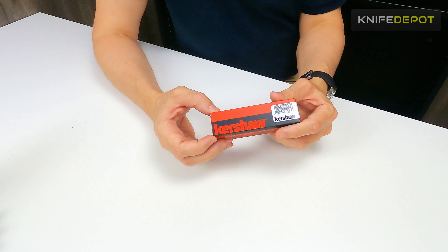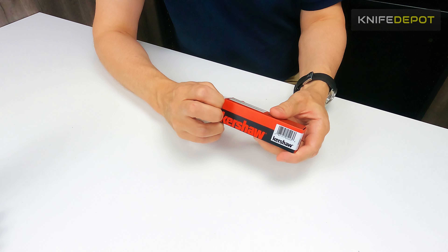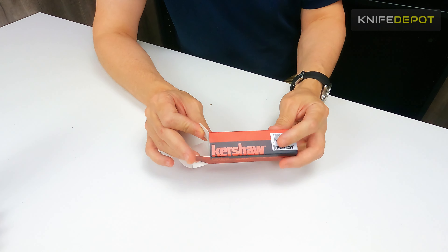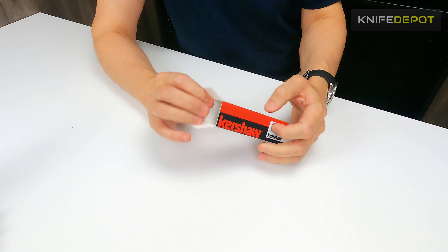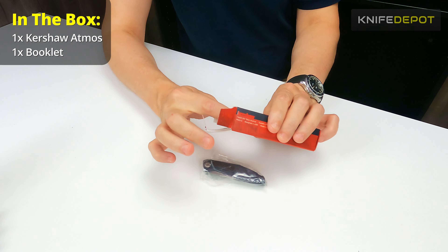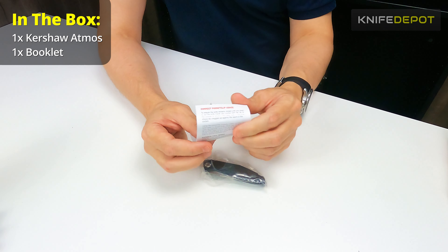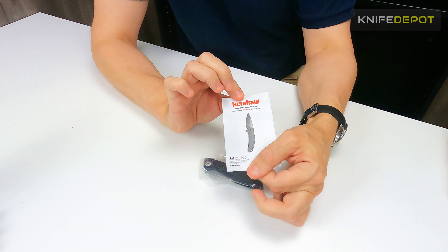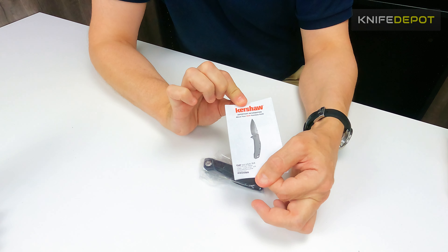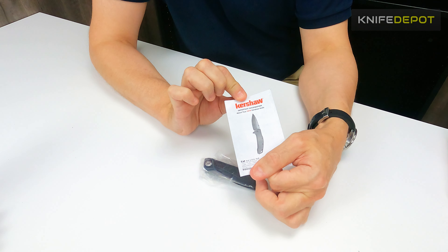So this is the Kershaw Atmos. This is the box it comes in — like all the Kershaw knives, it's just a plain cardboard box with some literature on the side. In the box you get the knife itself and you also get a little brochure. Kershaw include these with all their knives — it's just a little care guide that shows you how to open the knife, how to take care of it, sharpening, operation, and stuff like that.